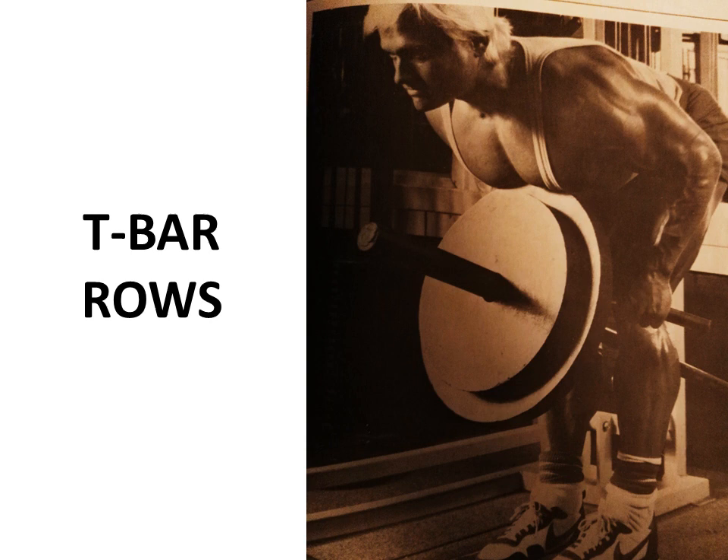T-bar rows - we all know that Franco loaded down with god-knows-how-many plates and just rowed and rowed to get his back, and so did Tom Platts. Tom Platts was also a strong advocate of the T-bar row.